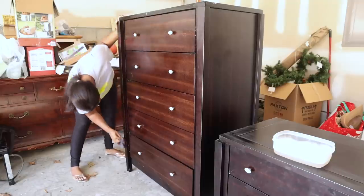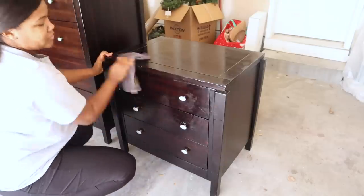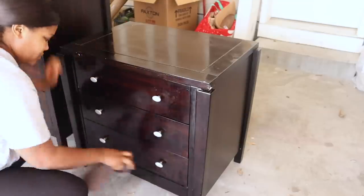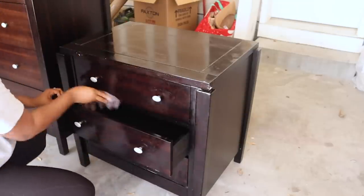First things first, I am going to be cleaning off these pieces. These are coming from a client's home, so I know they're not going to be as dirty as if I'm getting them from a garage sale or the thrift store or anything like that. So I'm just doing a light cleaning to get it prepped for everything else I'm going to do.